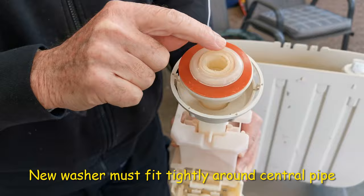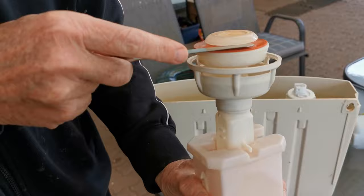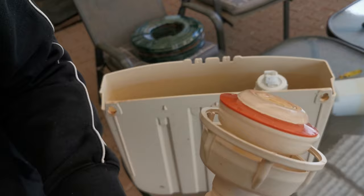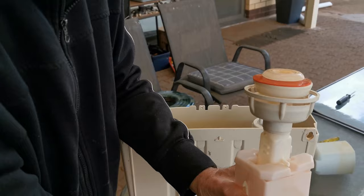If it doesn't fit tightly around that pipe you're going to get a leak. So the trick is to get something flat like a butter knife and just work it in. Look in there and you can see whether it's flat against the pipe, and work your way all the way around, just pushing it up like that until it's tight against the pipe.